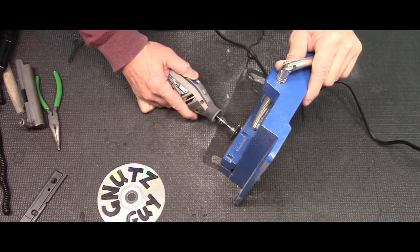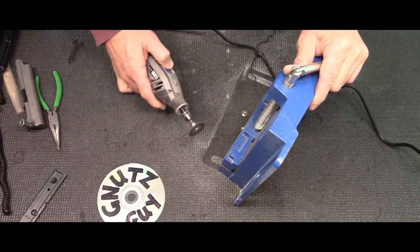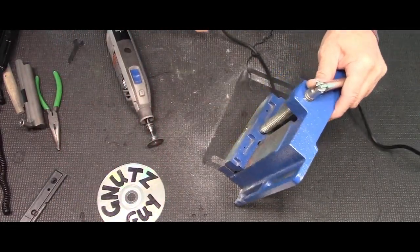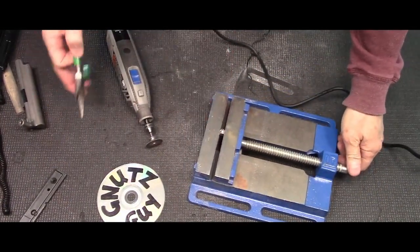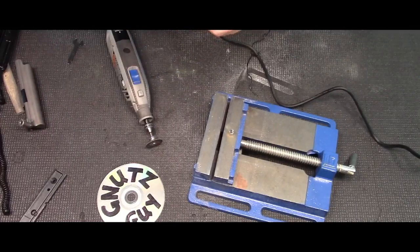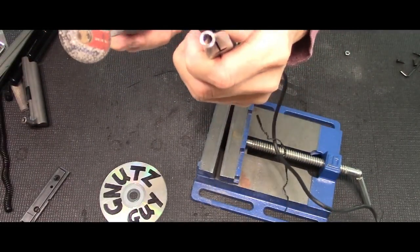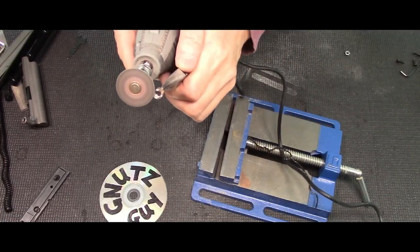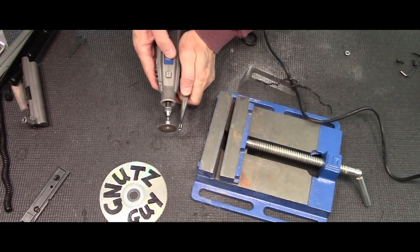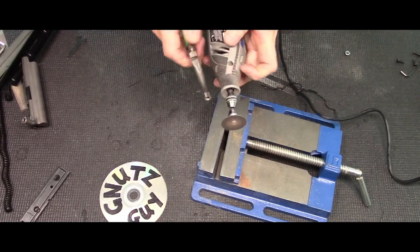You also need to make a sleeve made out of steel, and you can get this from any hardware store. As long as it fits over the screw, you're good to go. It's a bit long so I'm going to have to shorten this using a Dremel. It's pretty hot — basically that's just a tube now and it will fit over the screw. Now that it's been cut and cooled, I'm going to smooth out the edges and straighten it out using the Dremel.